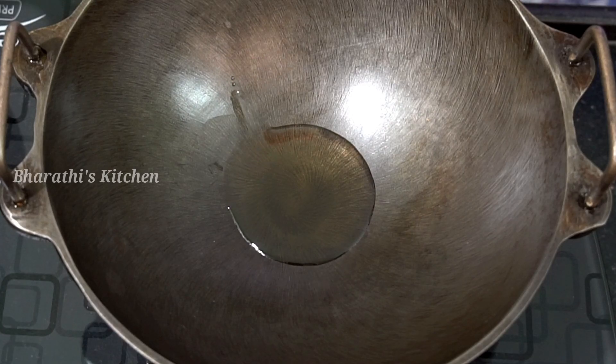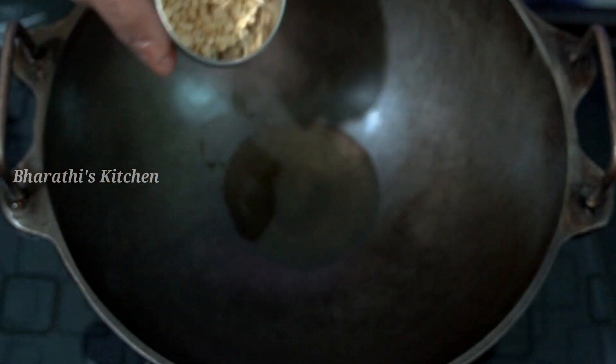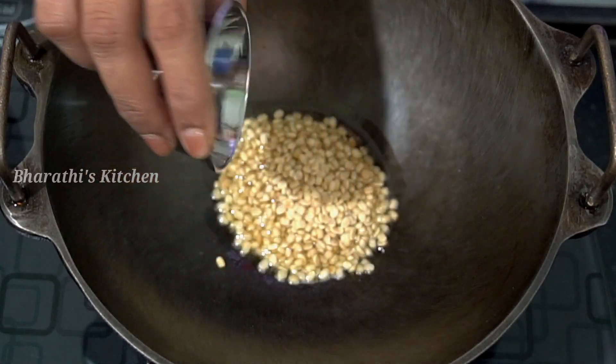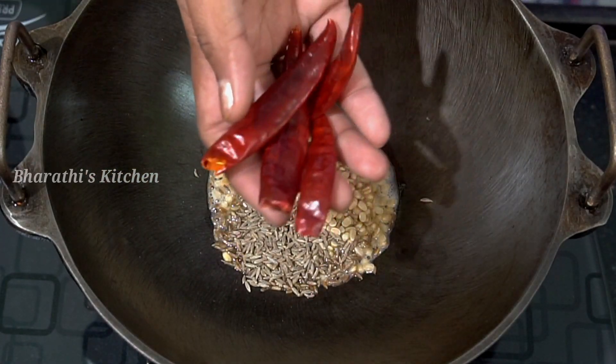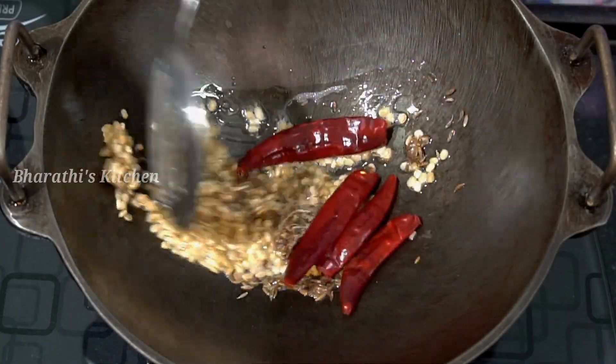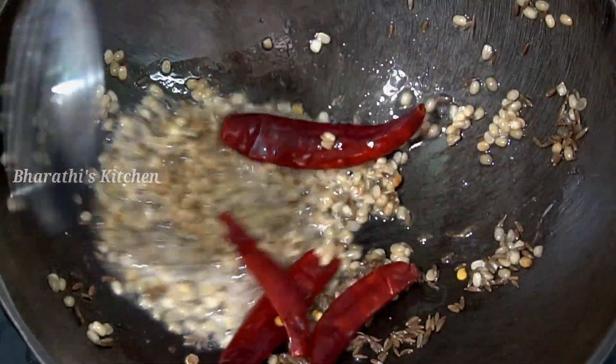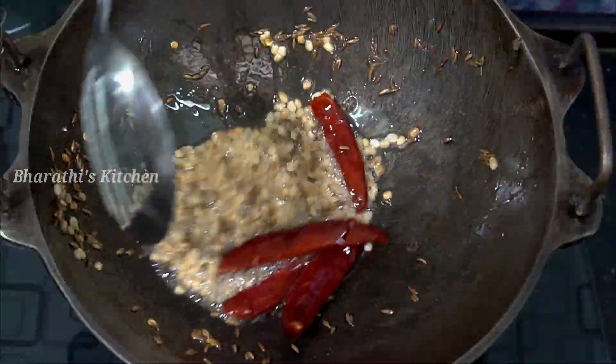Add 1 tablespoon of oil, then add 2 tablespoons of cumin and 1 teaspoon of oil. Add 3-4 tablespoons of oil and set the stove to low to medium flame and fry it.